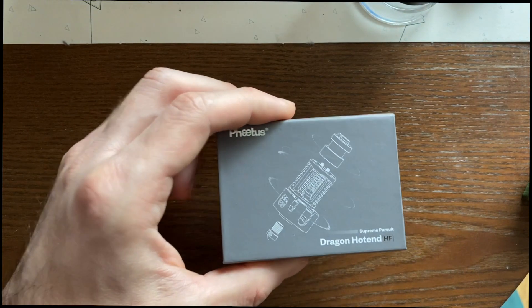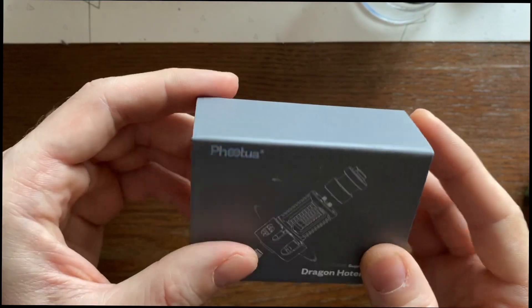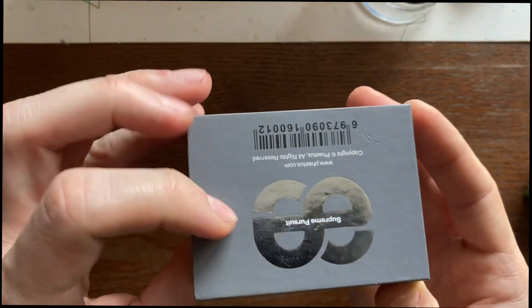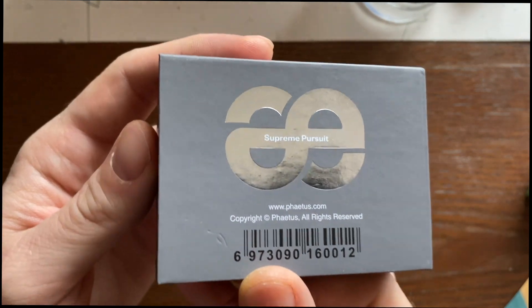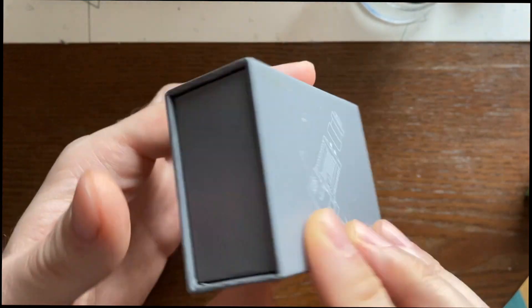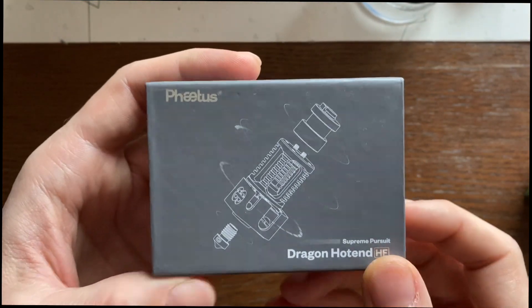Hello and welcome to this quick unboxing of the Phytos Drakkon hotend. This is the high flow version of the hotend and it comes packed in this neat little box. Let's open it up and see what's inside.